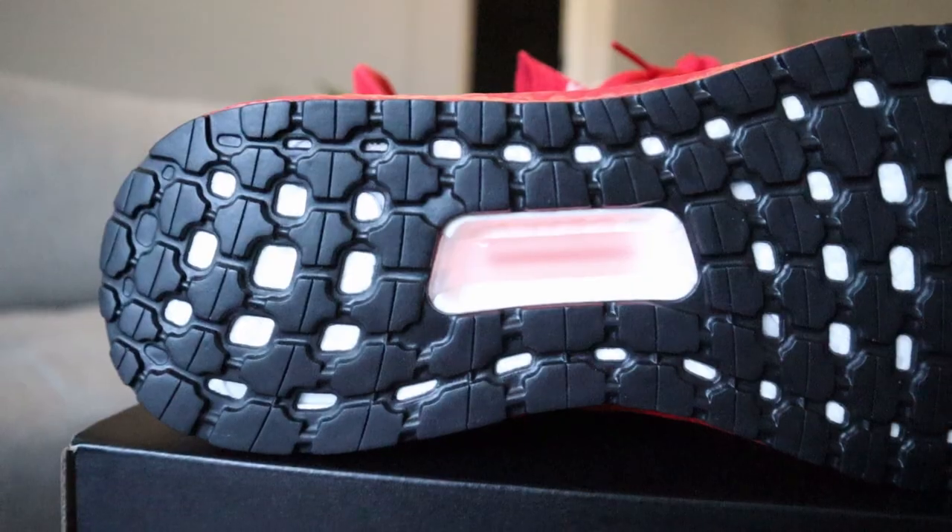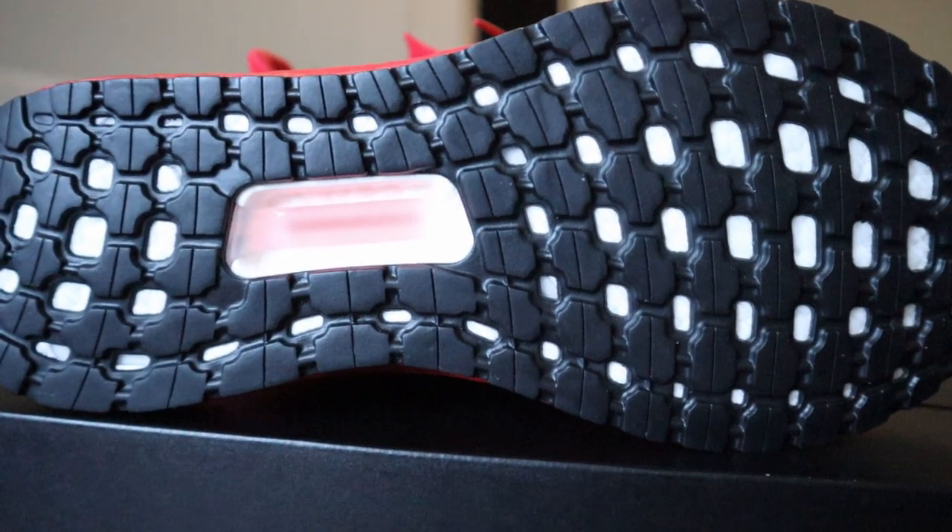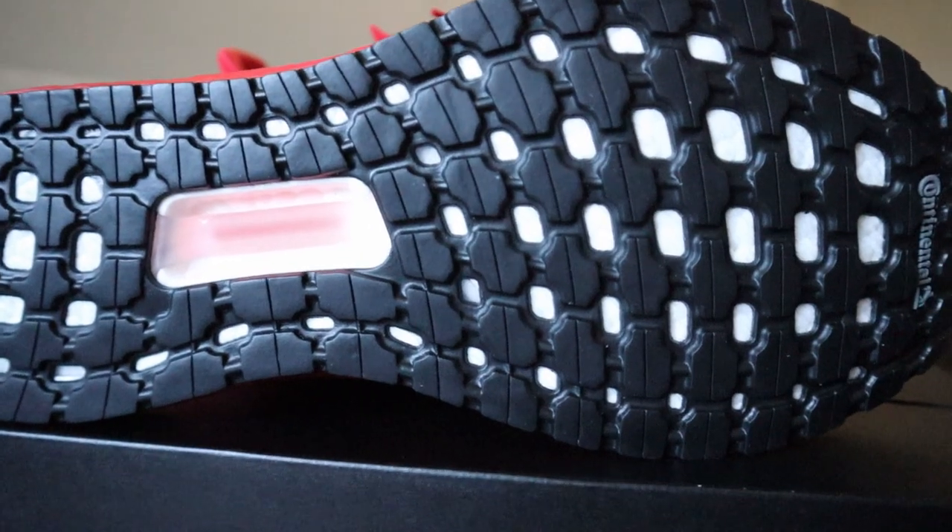Lastly, you have the continental rubber outsole, but the pattern and pods look a little more rugged and have more sharp lines and tread compared to the old Ultra Boosts.